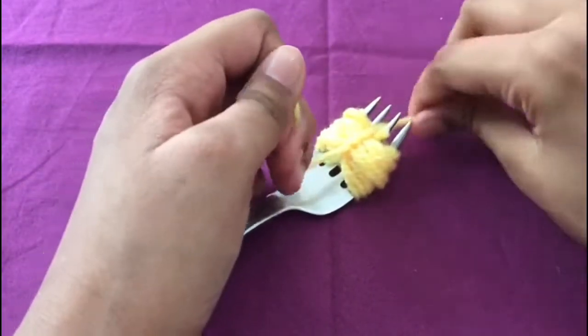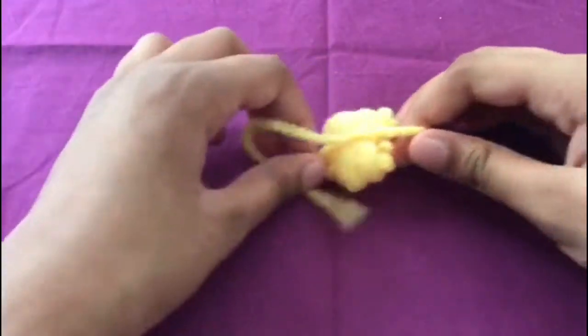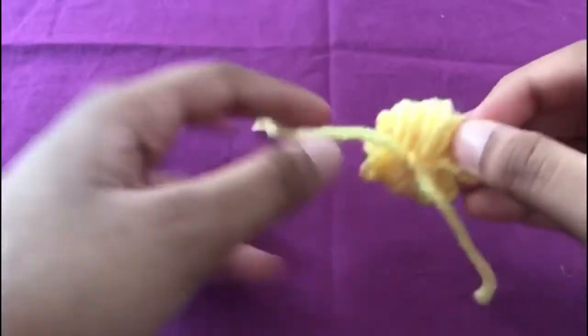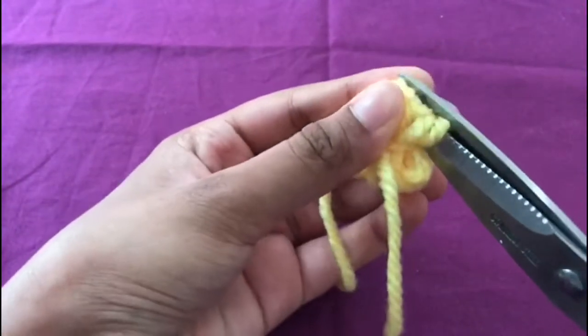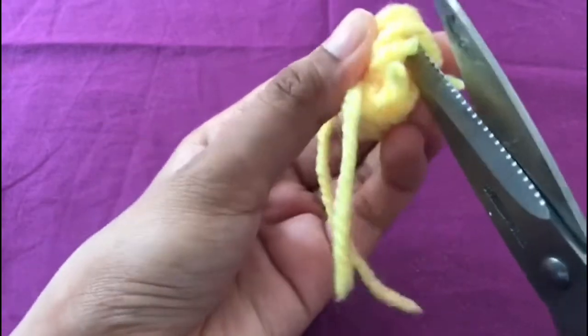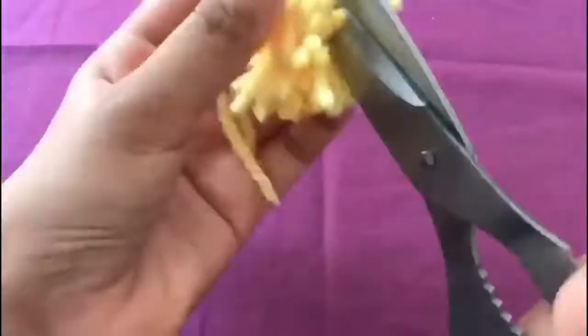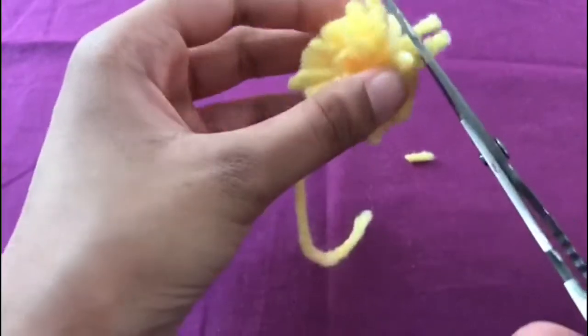Then take it off the fork. Now cut through the loops as shown. You could be done now, but my pom pom looked a little uneven so I give it a little bit of a trim.